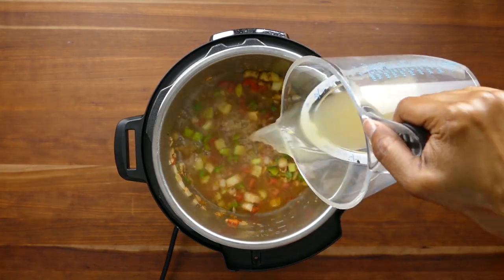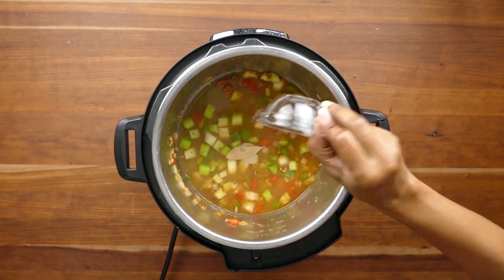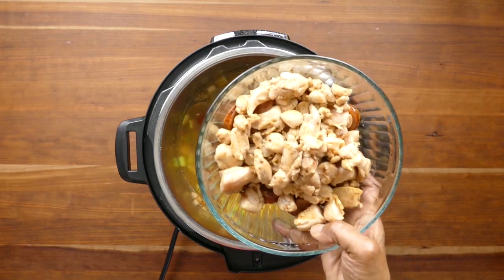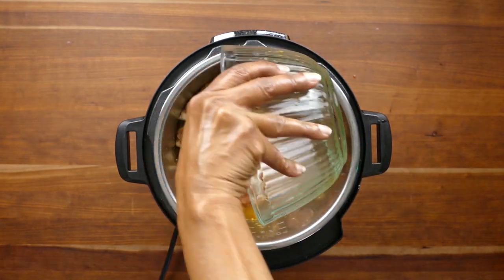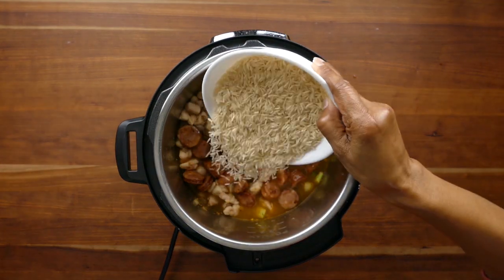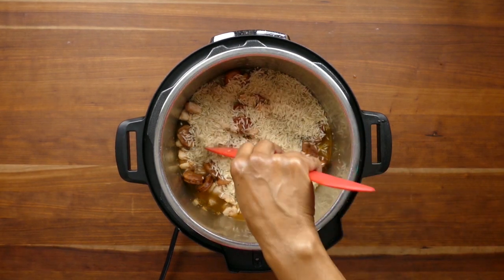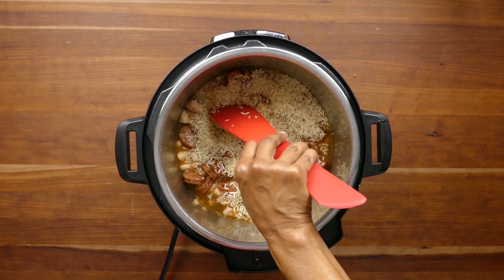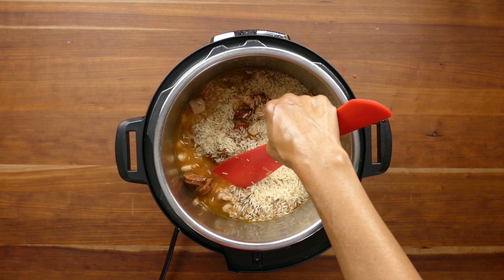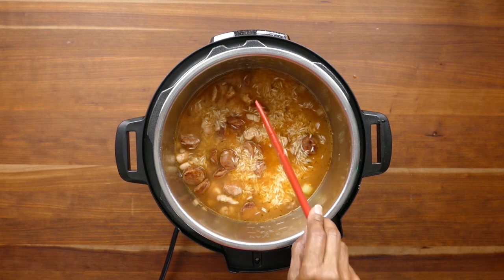Now add the broth, the bay leaves, tomatoes, the chicken and sausage that we had set aside, and finally the long grain white rice. At this point you don't want to stir everything up. Just push down on the rice so that it's submerged into the liquid. This will help you avoid the burn message, which some Instant Pots are prone to, so we'll eliminate that problem by not stirring the rice in.